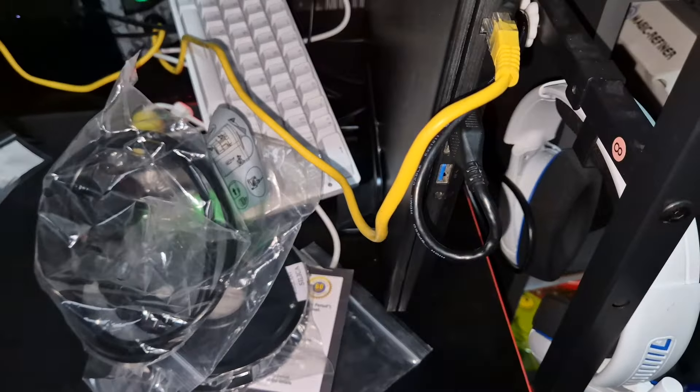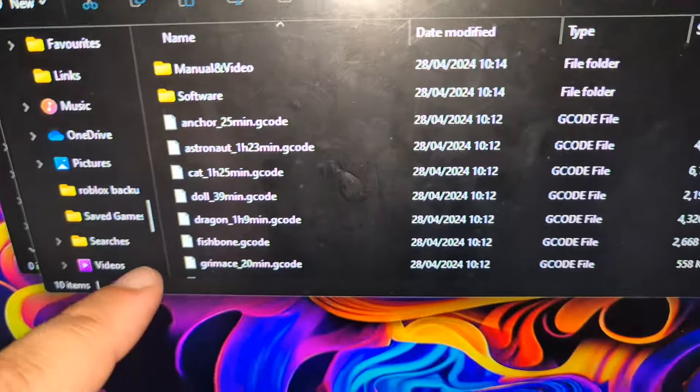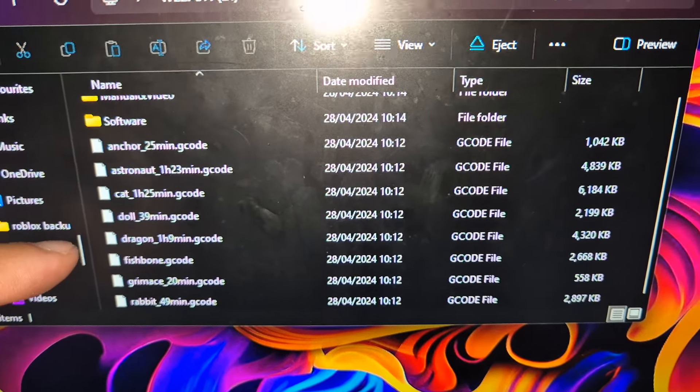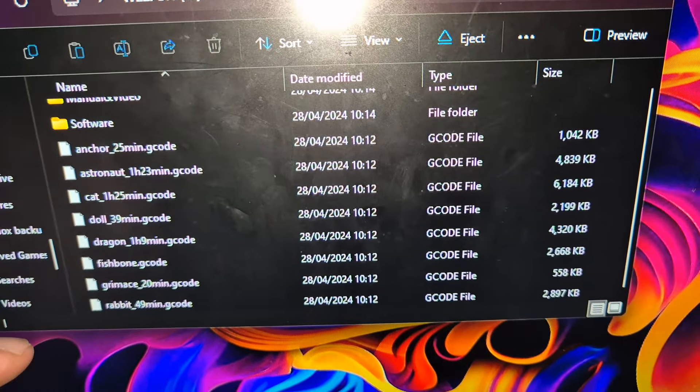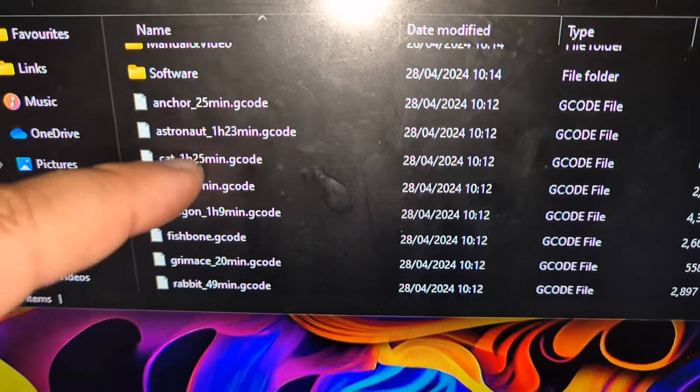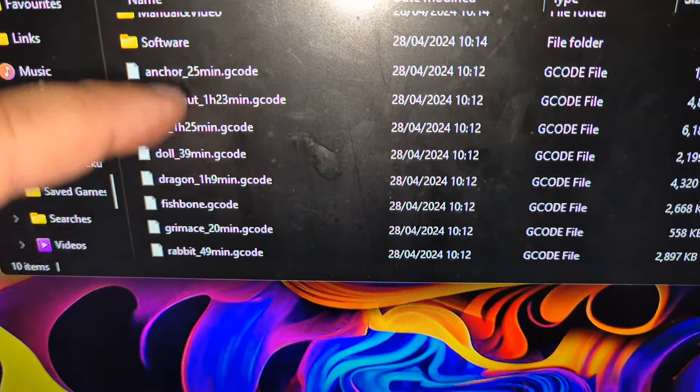This part was actually a USB with an adapter for the micro SD, which goes in the bottom, so then you can connect it to your computer. With these things you understand that you can download different codes for making different things. The device already came with the micro SD card — we've plugged it into the computer to see what's on it. And as you can see, we've got an anchor, an astronaut, cat, doll, dragon, fishbone, rabbit — there's all sorts on here. It also tells you how long it takes for them to be made.